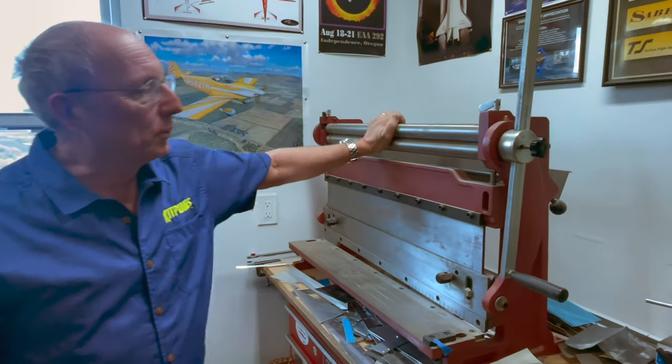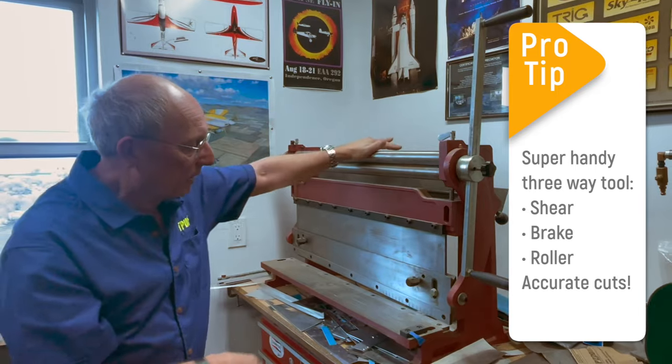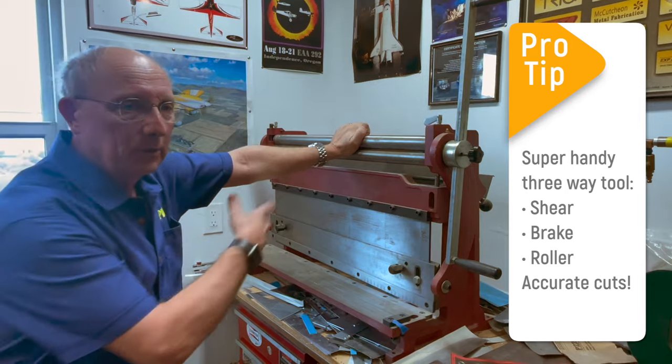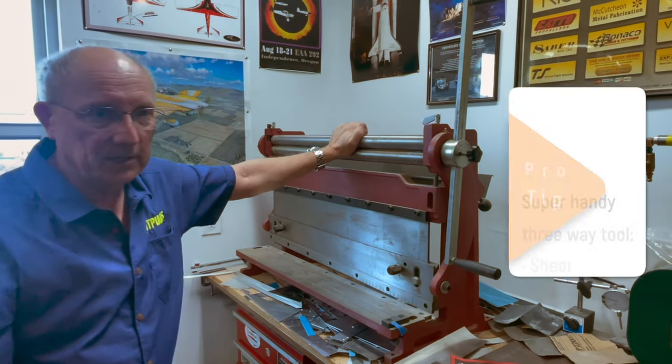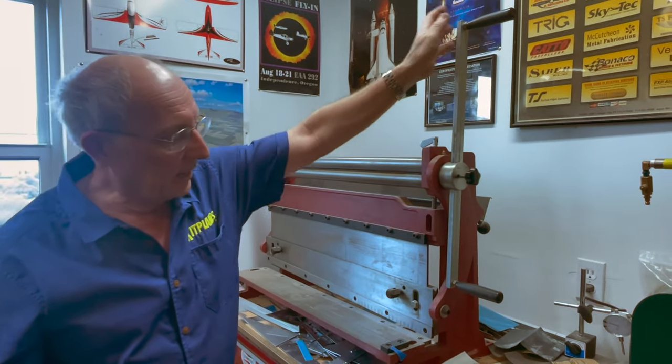One of the things we have, which is nice and we're custom building, is this combination tool. It's not a big one, but it gives us a shear, a bender, and a roller so that we can shape sheet metal into various shapes and shear it nicely without losing a lot to cutting. It's a really handy device to have.